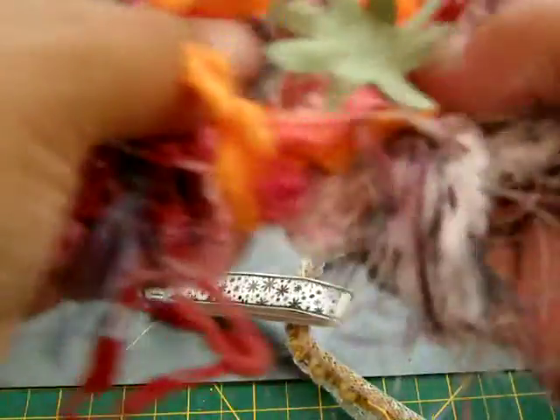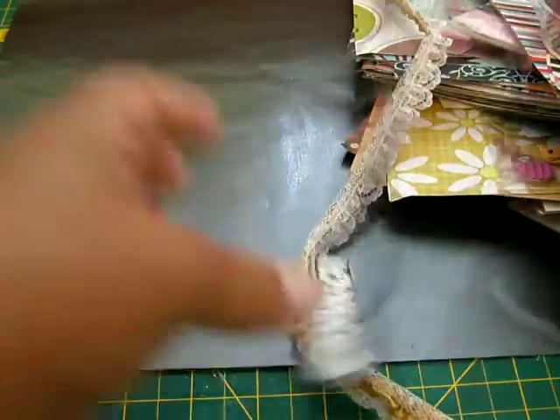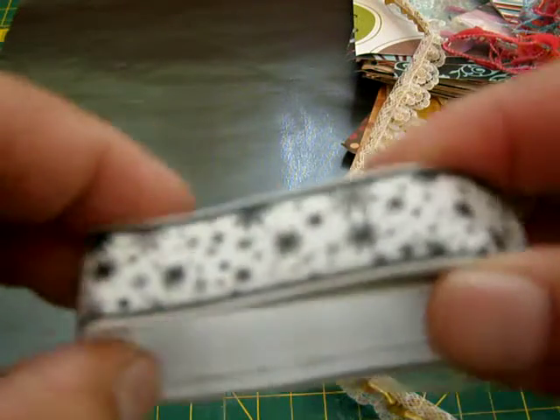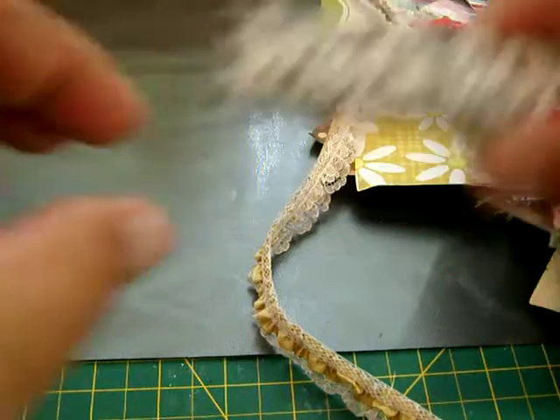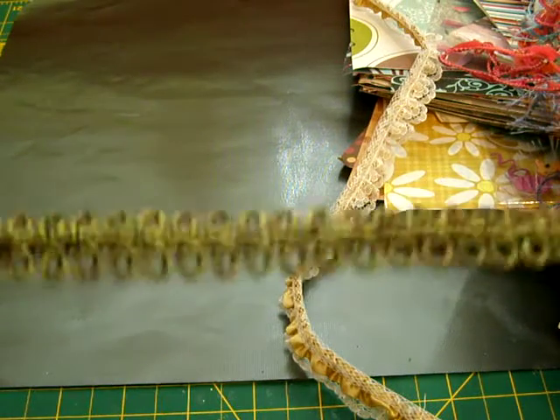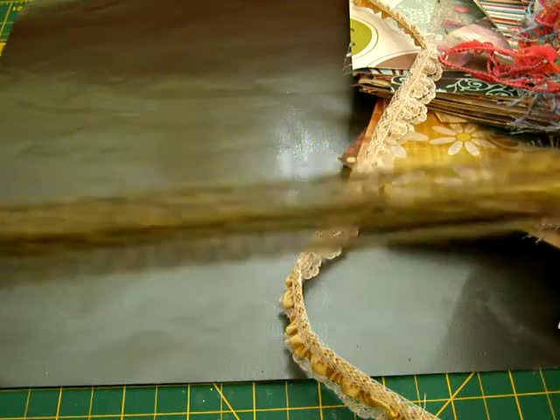And then I got some fibers in here, just different colored fibers. And this green flower. And I got this ribbon here — oh, that is way cool. And then I got this trim — that is awesome.